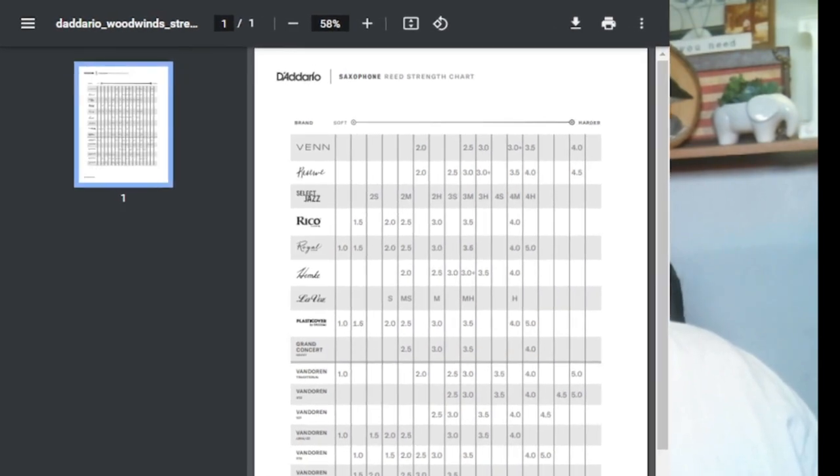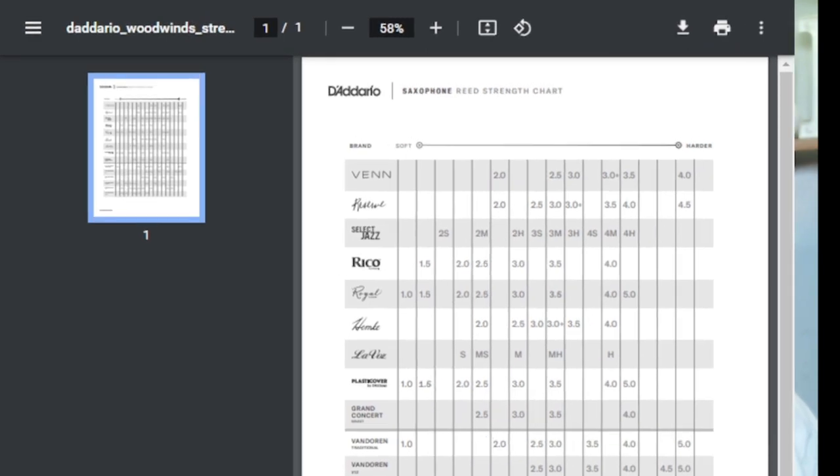At the top of the screen we have a brand I don't know, and Reserve — I understand they're pretty good reeds you can buy on the internet. Just below the line you'll see Van Doren Traditional, the blue box Van Doren, and we're going to use those as a guide to measure the rest of the reeds.